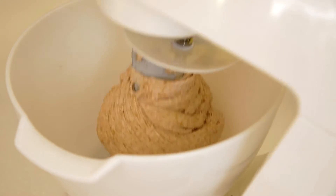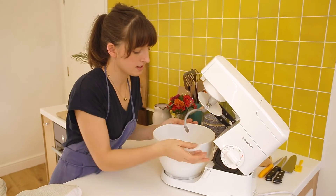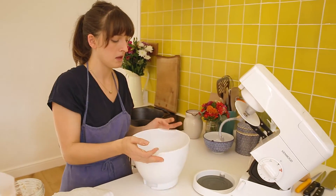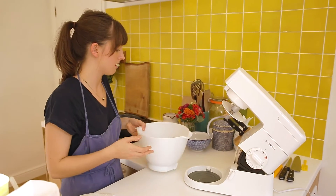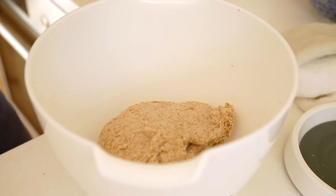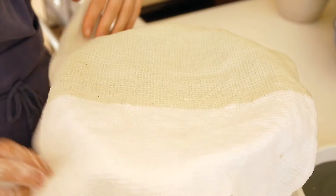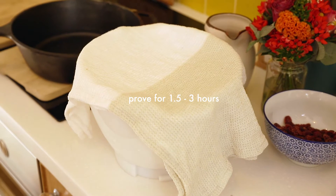Take the dough out of the machine and leave it to prove. It's going to take between one and a half to maybe three hours depending on how warm your room is. Cover it in a bit of flour — this acts like a little blanket to keep it warm — then put a damp tea towel on and leave it to prove for about an hour and a half, then check on it.